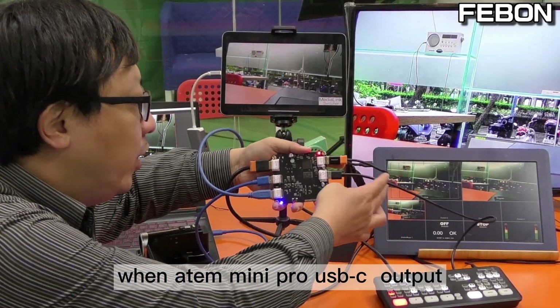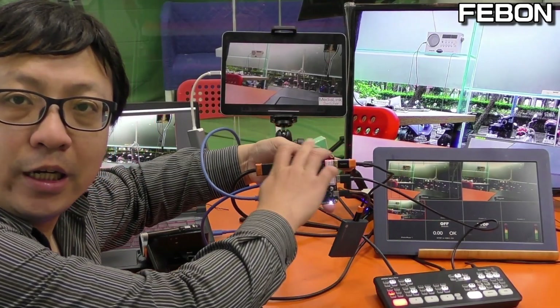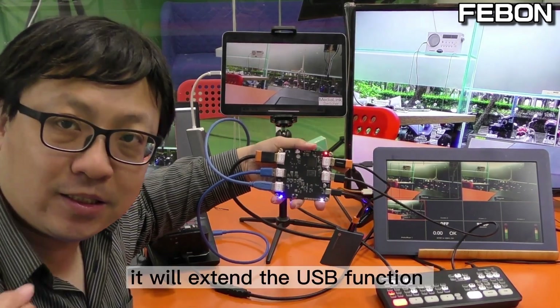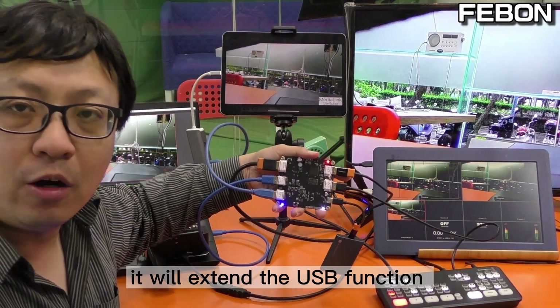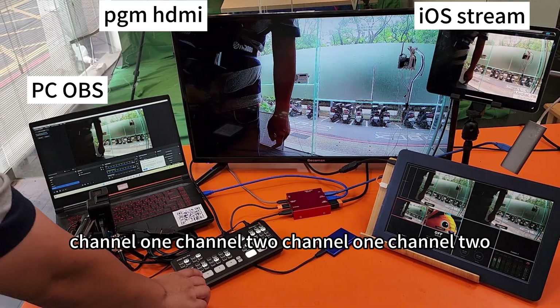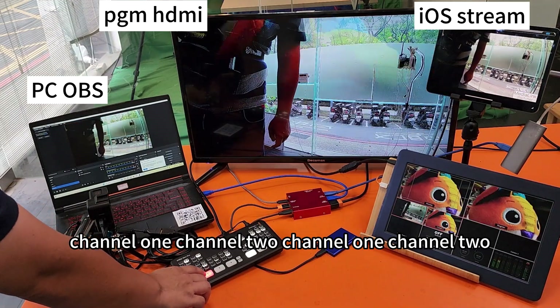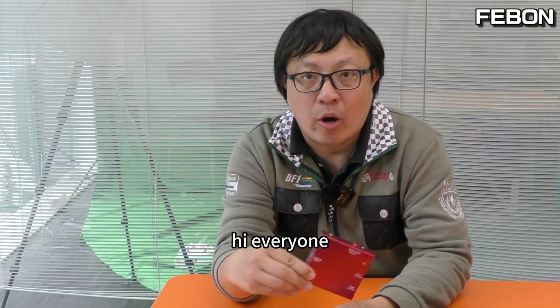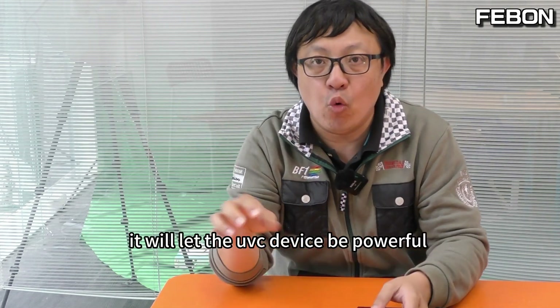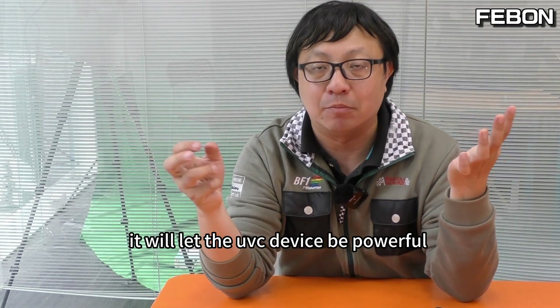When the Antony Mini Pro USB-C output connects to this USB webcam streaming adapter, it will extend the USB function of the Antony Mini Pro. This is the USB webcam streaming adapter — it will let any UVC device become more powerful.